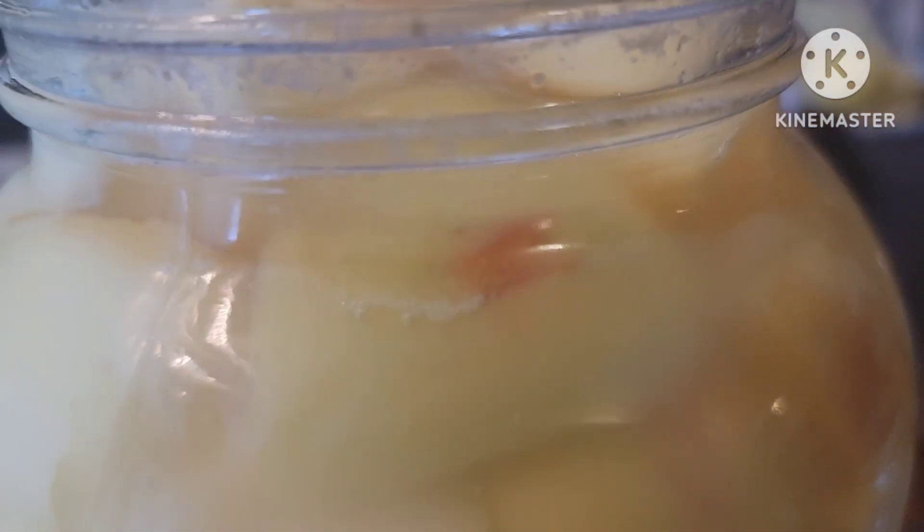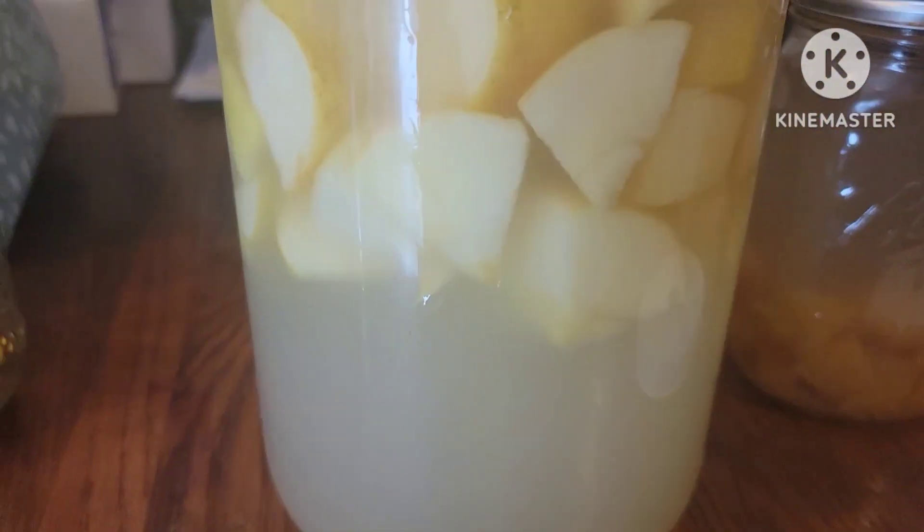I used — I forget the name of the brand or the style of apple — but it was like a yellowish light pink. And the color of your apple actually determines the color of your ACV.